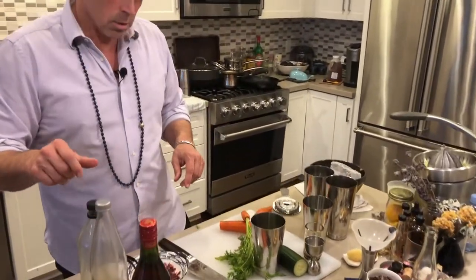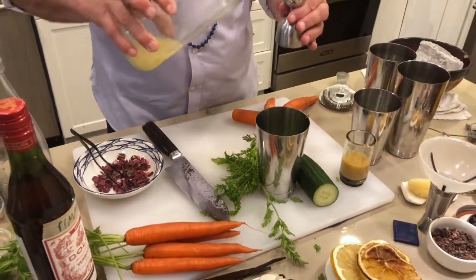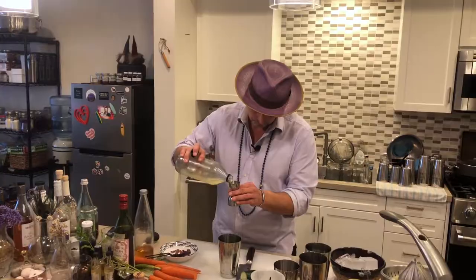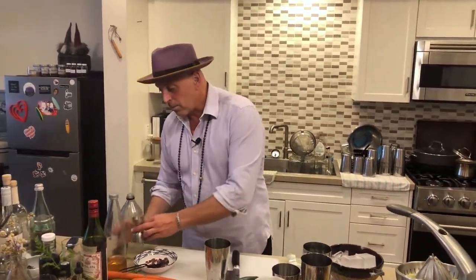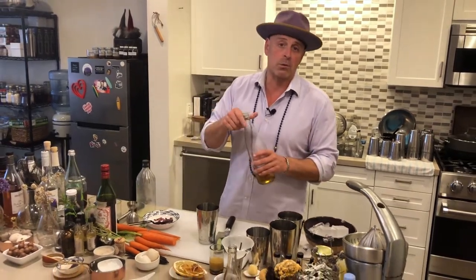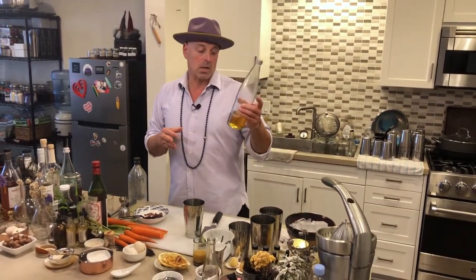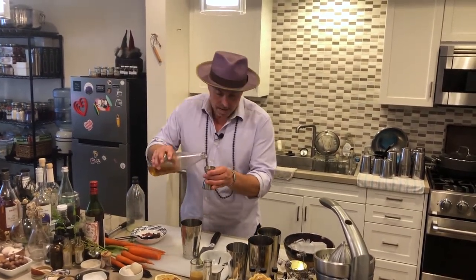We're going to do three quarters of an ounce of fresh lime juice. And then because the Pimm's is already sweet — it's got gin, sweet vermouth, and Grand Marnier — we're going to cut back on sweetness. I'm going to put in a half ounce of agave syrup. It's a one-to-one ratio, and I have a video on how to make that as well.